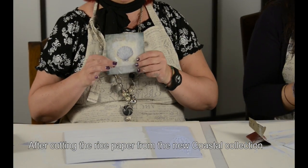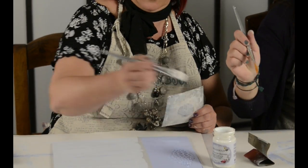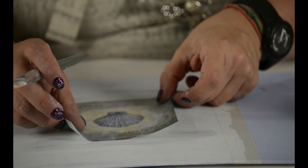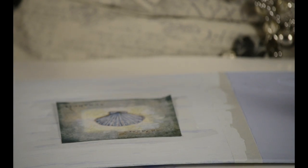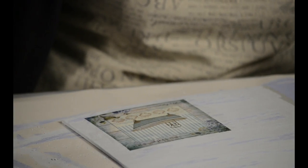Abbiamo ritagliato una carta dalle nuove carte Calamburi della collezione Costal. Abbiamo ritagliato un quadratino e andiamo a incollarlo sul supporto al centro. Bagniamo il pennello sulla colla — colla all'acqua per decoupage — ne mettiamo una leggera parte sulla superficie, perché la carta è leggermente più grossettina. Poggiamo la nostra carta al centro e la incollo partendo dal centro e andando verso i lati esterni, in modo tale che la carta aderisca perfettamente, in maniera omogenea e uniforme, alla nostra tela.